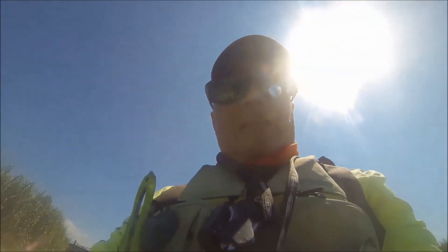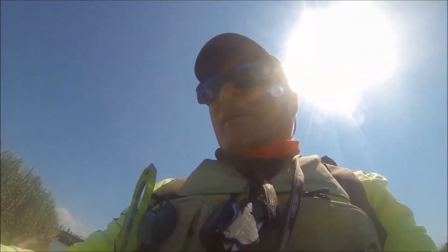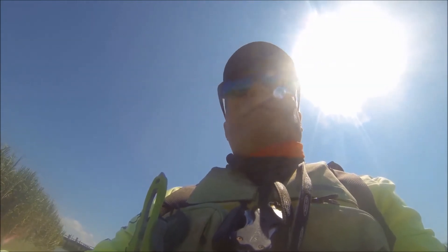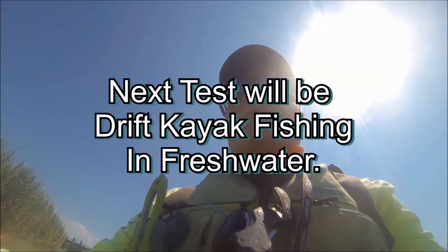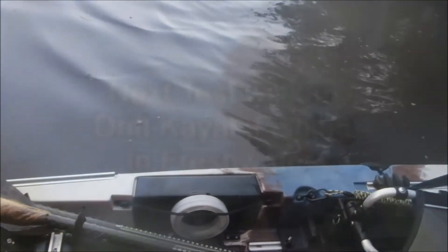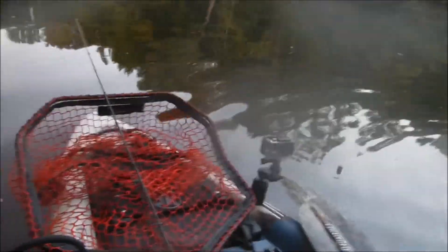I'm going to sign off and can this one today. We'll see what happens in a few more weeks when we get out for some walleye fishing in northern Minnesota. Alright, this is Darrell Olsen, test day two.